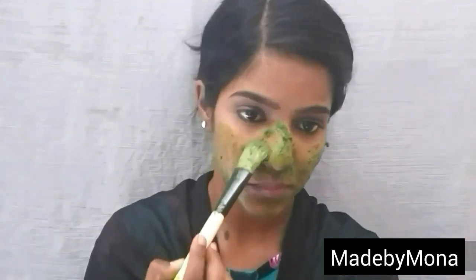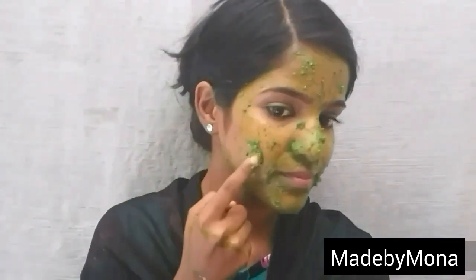Neem has antifungal and antibacterial properties and also contains vitamin C, which helps in getting rid of skin problems like pimples, acne, blackheads, pigmentation, dullness, and aging. Turmeric instantly brightens up your skin and helps in curing pimples and black spots.